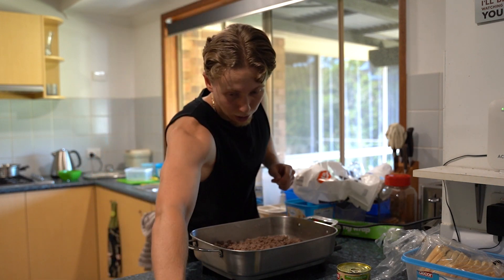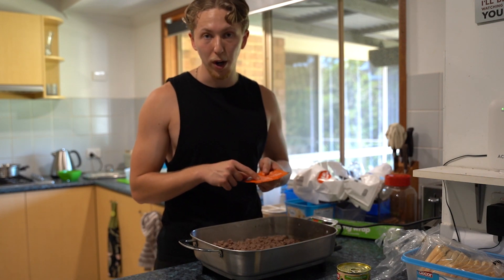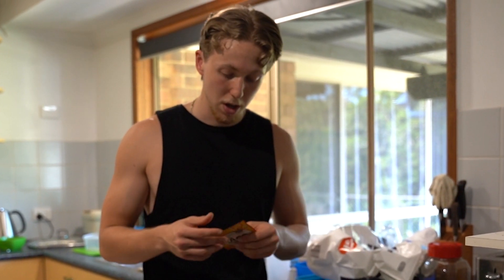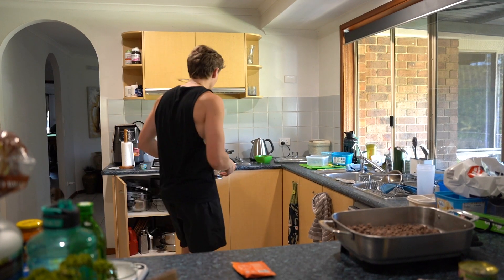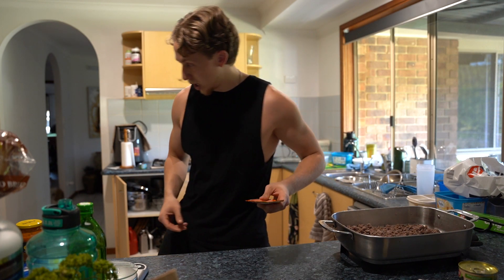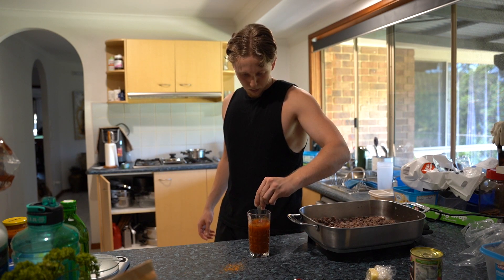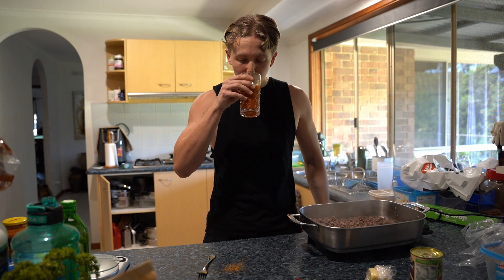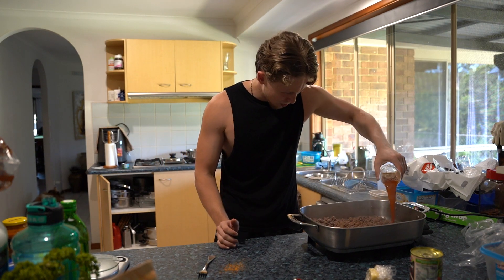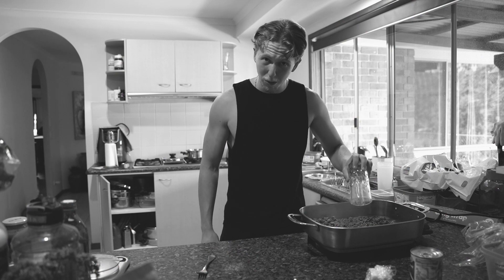If you guys are using a kilo of beef, I recommend you get two packets of taco seasoning, because on the packet it says to use one packet for 500 grams of mince. I thought I grabbed two packets, but I might have to give a visit to the early onset dementia clinic because I've only got one. We are now going to drain this corn. We need three-quarter cups of water — going to fill this with water and add our taco seasoning in. I don't have many regrets, but taking a shot of that was one.